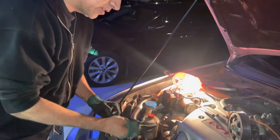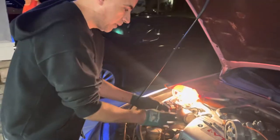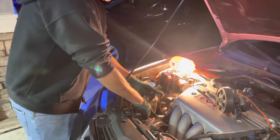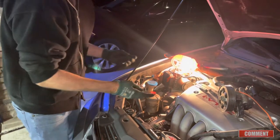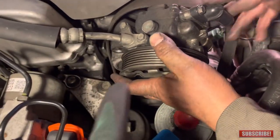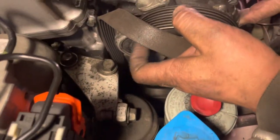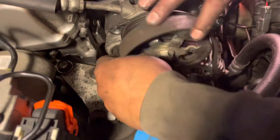Installation is just the reverse of removal. With the steering pump out of the way we have a bit more room to maneuver. We put the top screw in first, then the two bottom screws — which are a pain, as mentioned earlier. After that we'll put the power steering pump back and then comes the fun part: making sure the serpentine belt goes through the pulleys the right way.